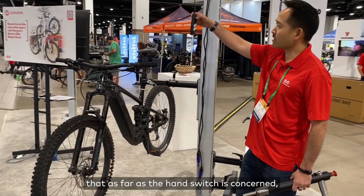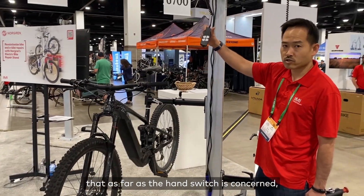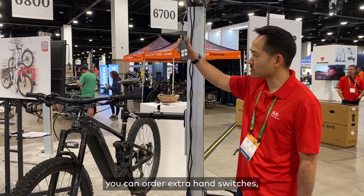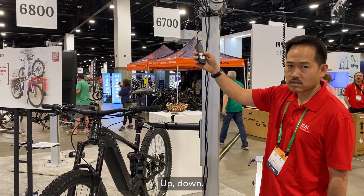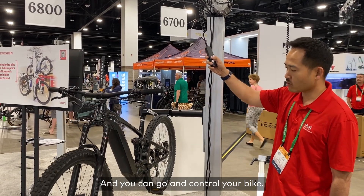Lastly, I'll point out that as far as the hand switch is concerned, you can order extra hand switches. The hand switches are very easy to use — up, down — and you can go and control your bike.